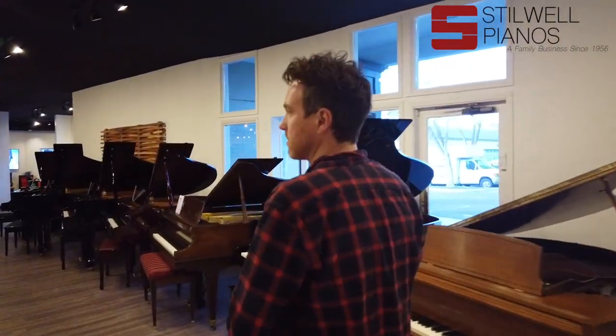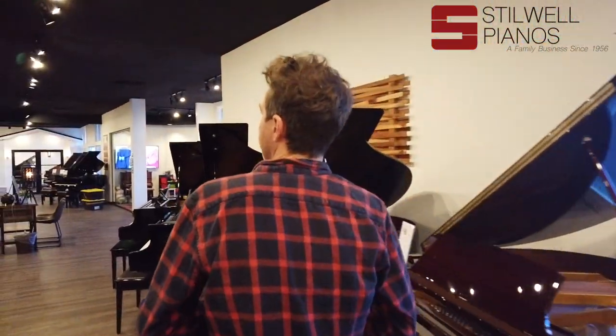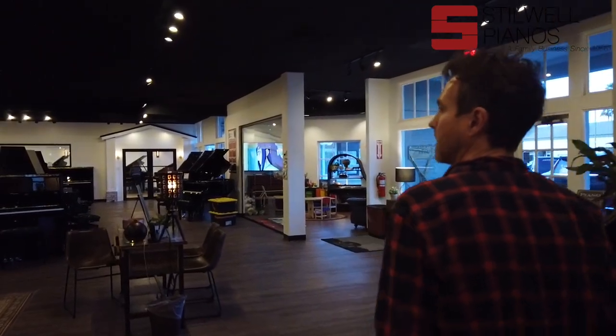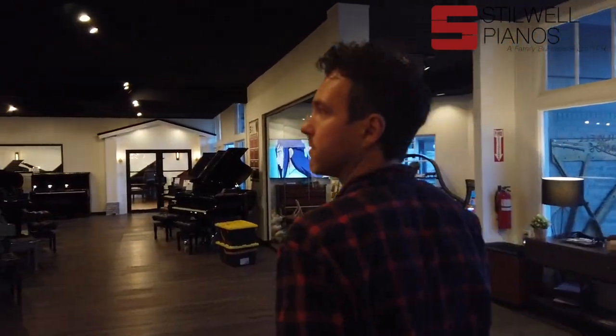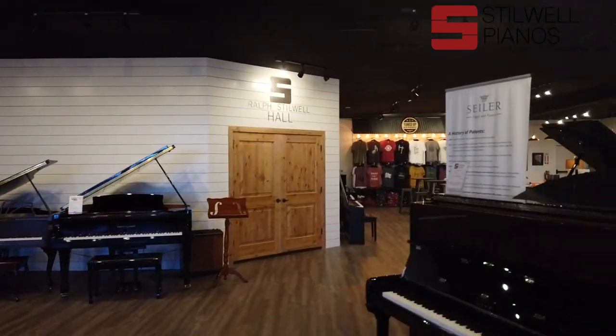We built them a state-of-the-art film room to shoot all their videos of their pianos with high-def cameras, microphones, and all that kind of stuff.